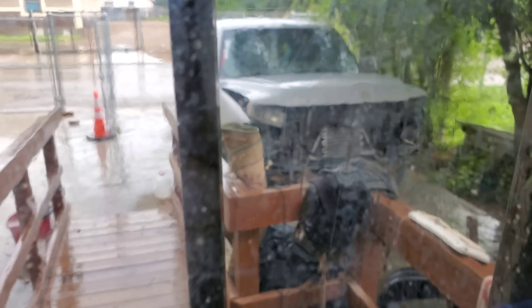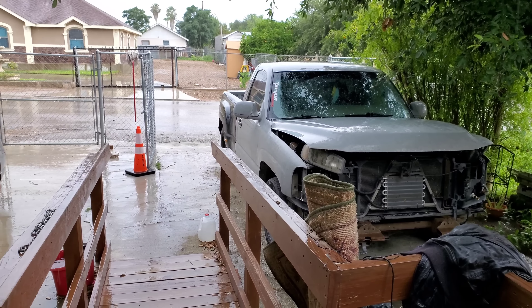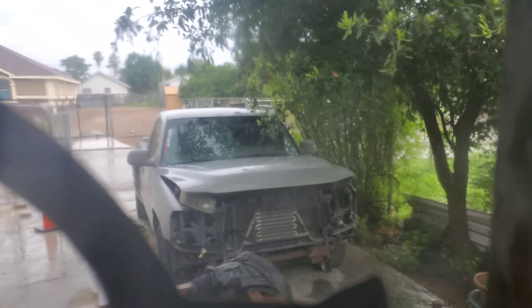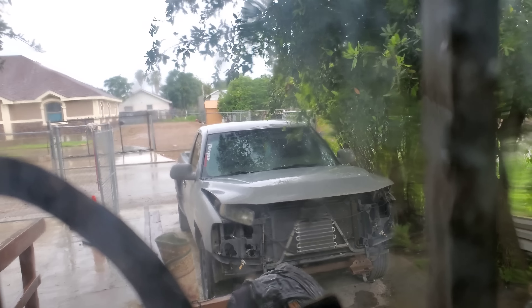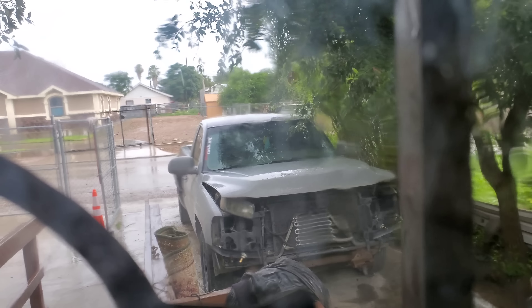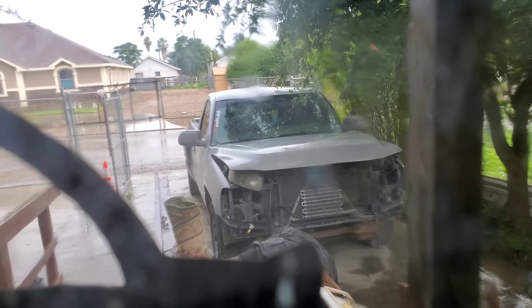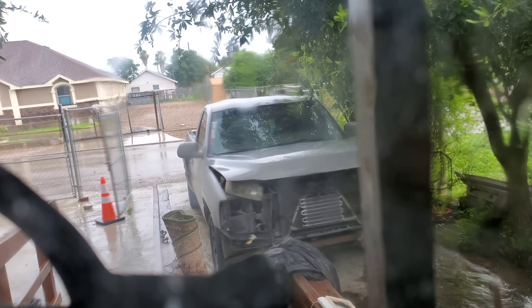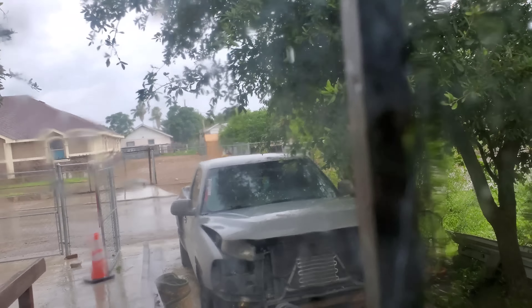Look at the way it's sitting - poor truck. It started freaking raining right when I was getting down to business. Right when I took off the clip, the bumper came off and it just started pouring down like crazy. I'll have to wait for it to stop - I'll see you guys in maybe 30 minutes or so when the rain stops.